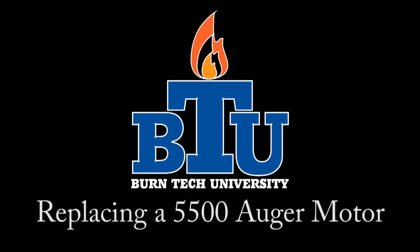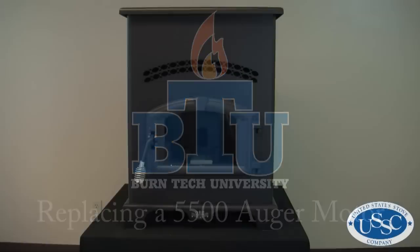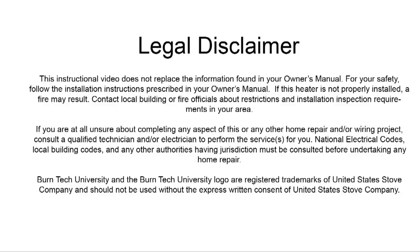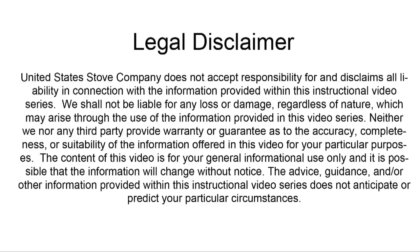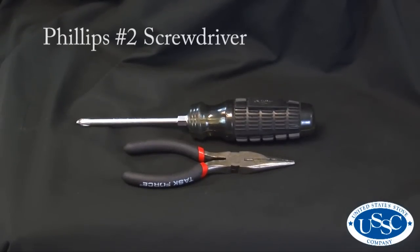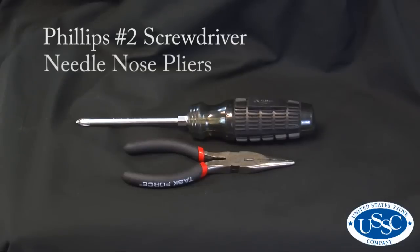Welcome to this edition of Byrne Tech University from United States Stove Company. In today's video we'll show you how to properly replace the auger motor in your 5500 and 5510 model pellet stoves. For today's project you'll need a number 2 Phillips screwdriver and a pair of needle nose pliers.